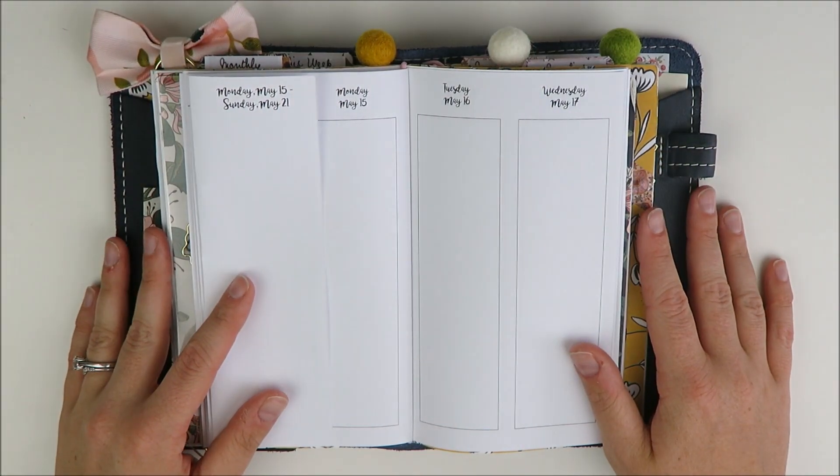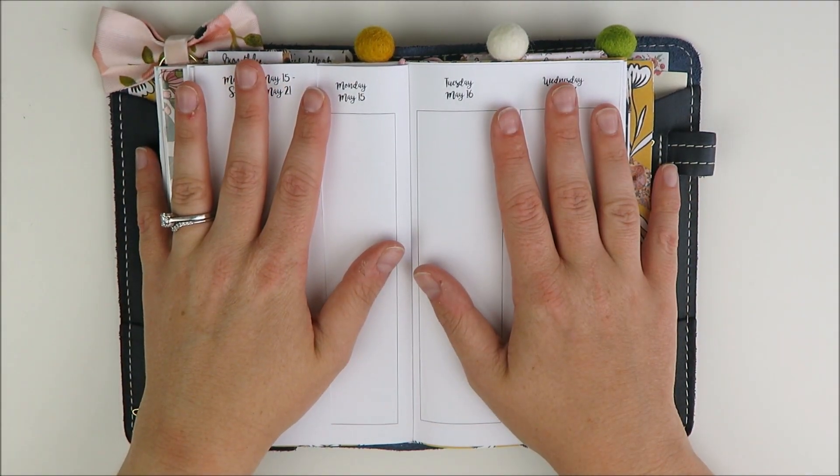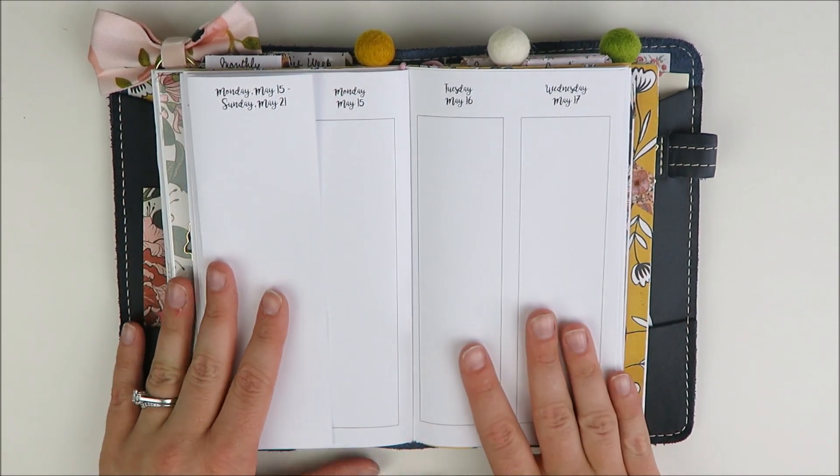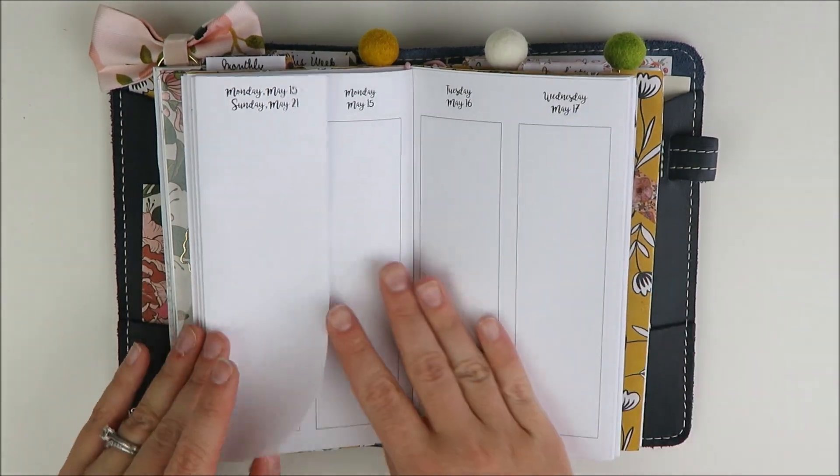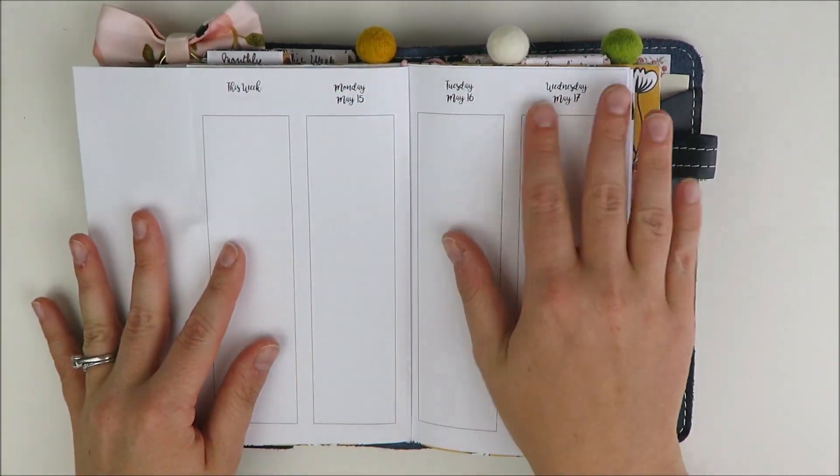Hey guys, welcome back to my channel. It's Holly. Today I have a personal plan with me to share with you, and I'm actually going to be planning in my personal traveler's notebook using these Annie Plan week on four page inserts.